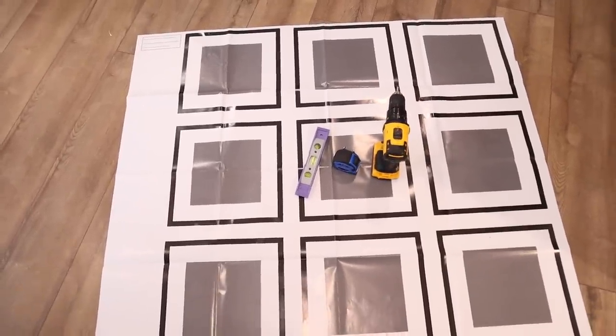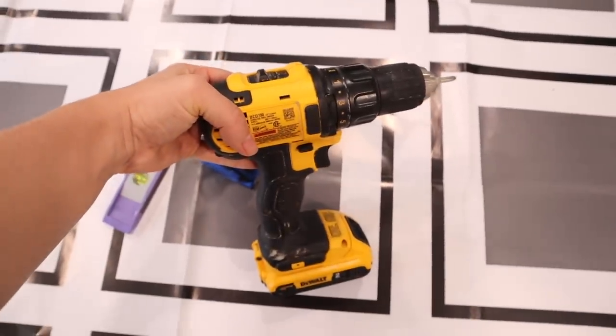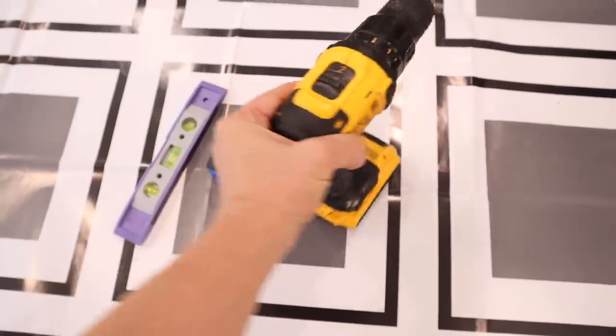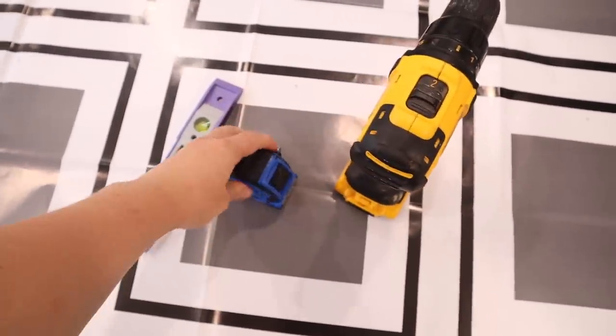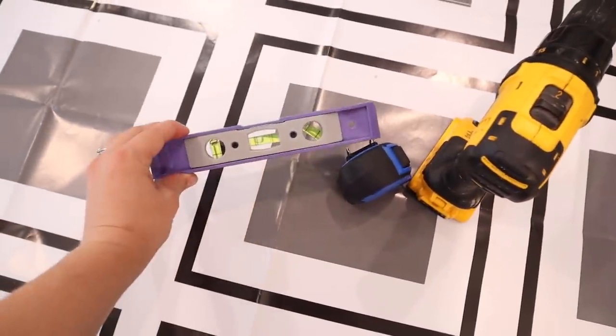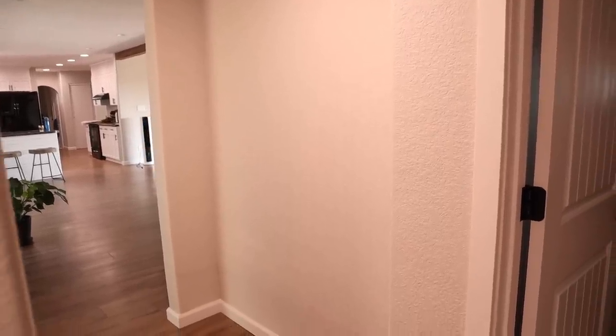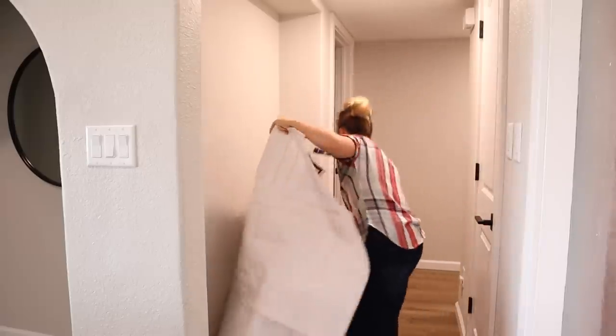This picture frame set does come with a big paper that you can put up on the wall, get it straight, put it where you want it, and then mark where all the screws are going to go — it has little X's where the screws are supposed to go. This definitely did help, but it was still very hard to get everything straight and perfect. I still had to tweak some things even after having the screws in the exact holes specified.